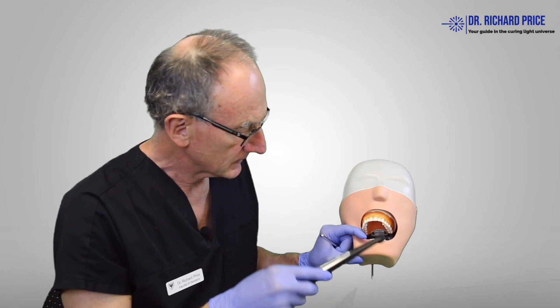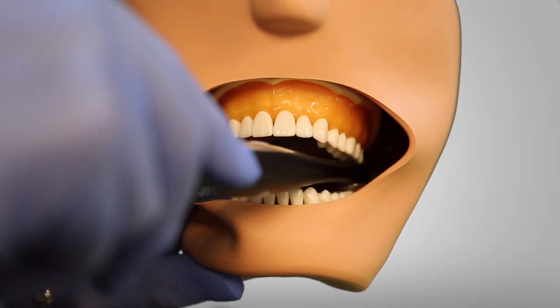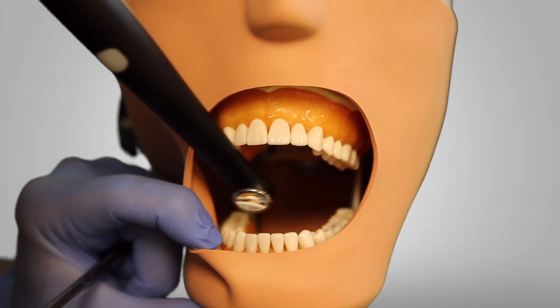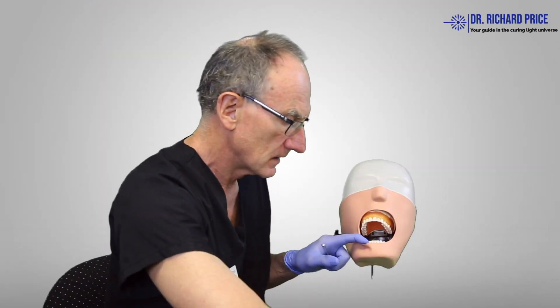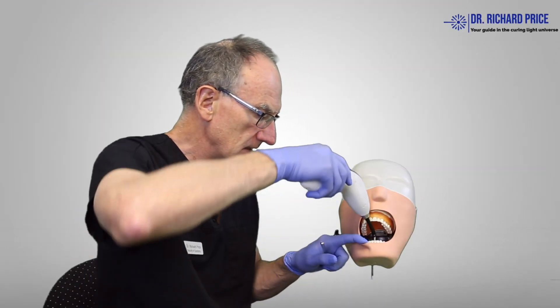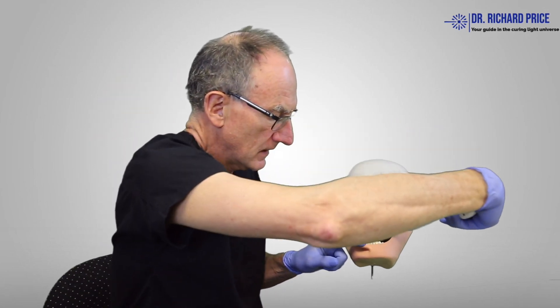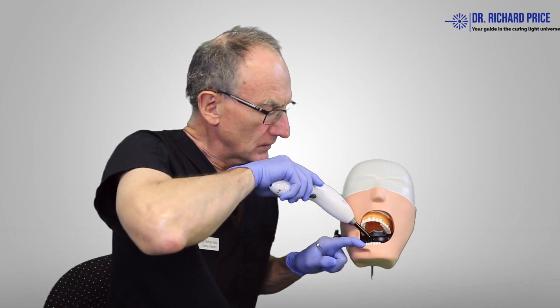The same thing applies to this one here — we can see how you can get into that back tooth quite easily. And it's not just the back tooth that's important; it's also the front teeth. Can you access the lower incisors? We try using this light here to try and access those lower incisors, and you can see how hard it is to get in there with that angle tip.